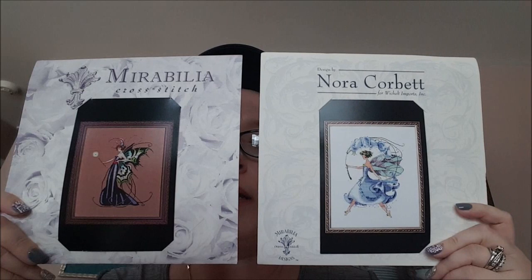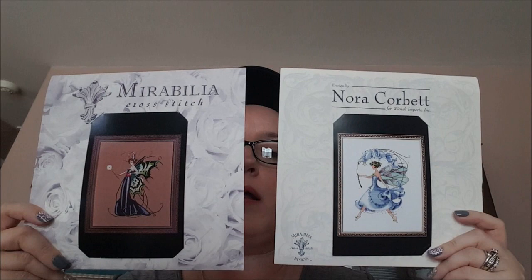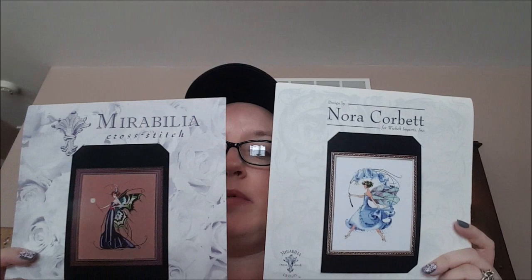Hi guys, welcome back to my channel. Today's video is going to be a comparison of Nora Corbett and Mirabilia. I've had a couple people ask me the differences between these two patterns, so I thought I would do a quick video to explain what I think the differences and similarities are.